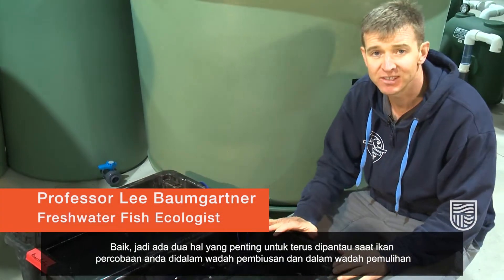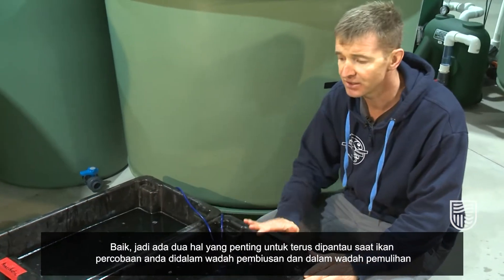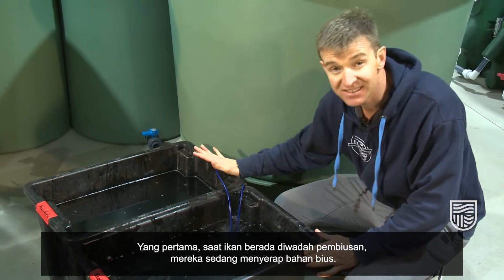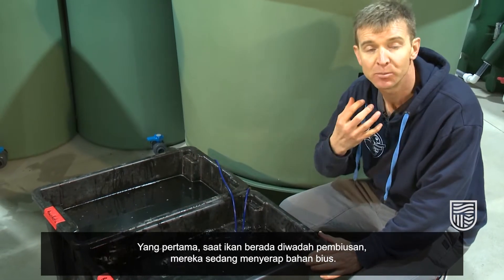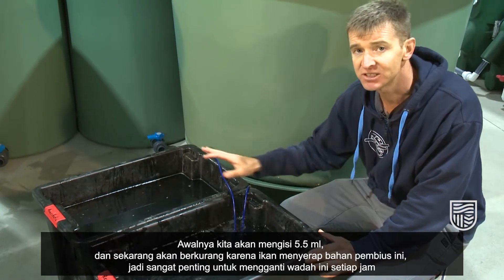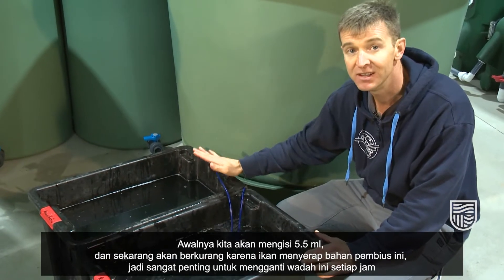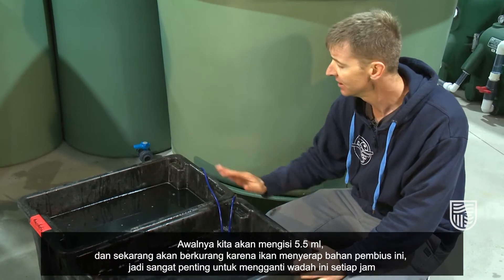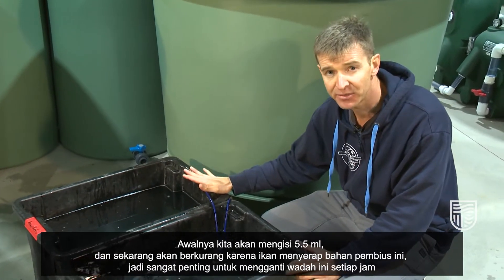There are two critical things to monitor while fish are in the anesthetic bath and in the recovery tub. As fish sit in the anesthetic bath, they're actually absorbing some of the anesthetic. So initially we put in 5.5 ml, but now there would be less because some of the fish absorb that anesthetic. It's important to change this bath every hour.